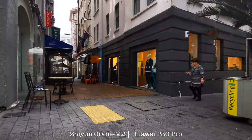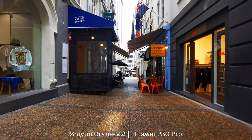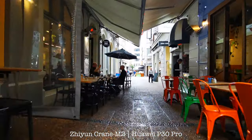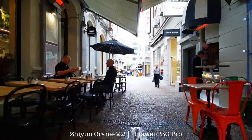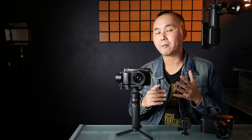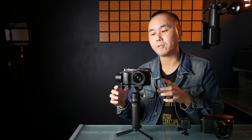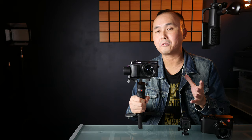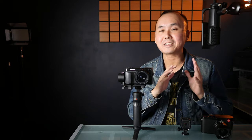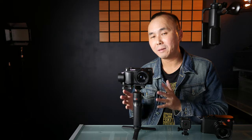After using this gimbal for about two weeks I'm pretty impressed. The performance is very good — if you're running with a heavy camera attached, the Crane M2 may struggle a little bit, but otherwise it does a pretty good job stabilizing the output footage. The only limitation I had is that some of the arms don't have 360-degree travel, so you really have to pay attention if you're going to shoot in some extreme angle or with extreme movement.